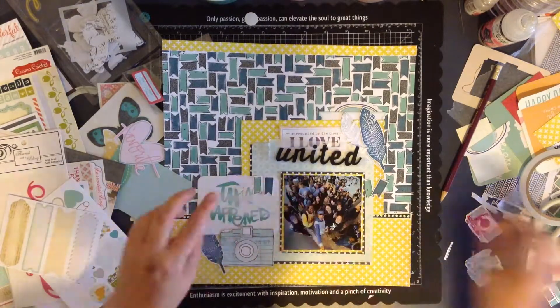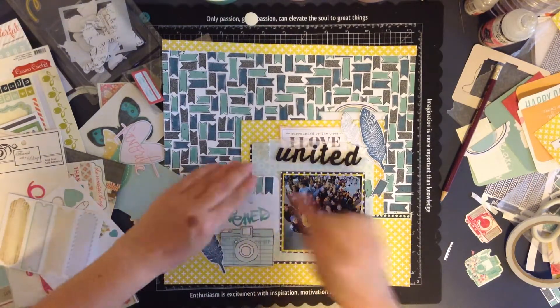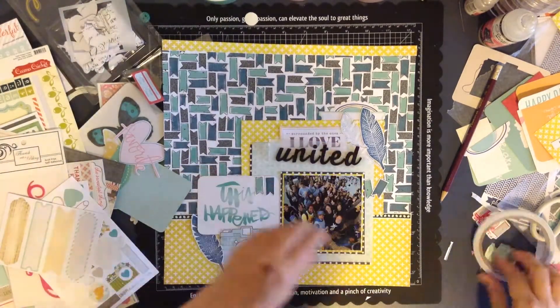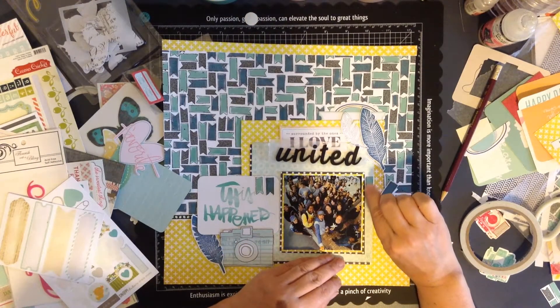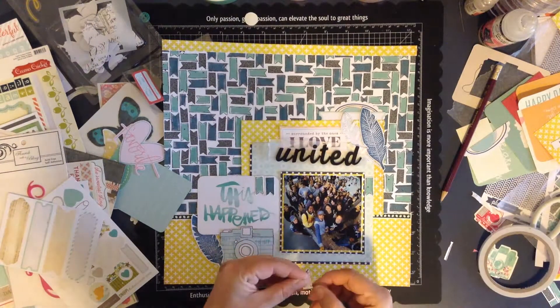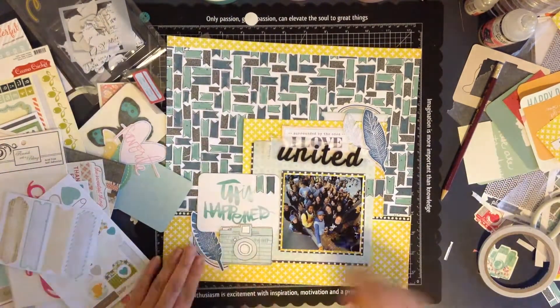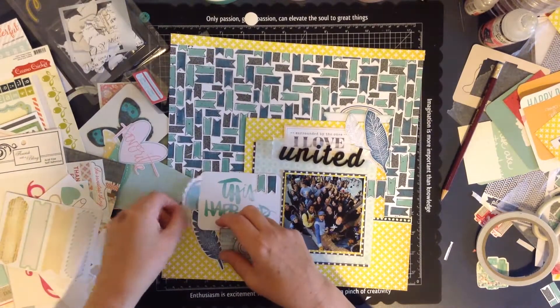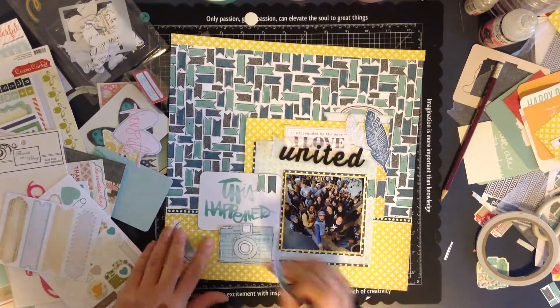Now these are the little flag elements that I cut out before, helping to tie some of that background paper in as well, making it look like a little banner that goes across the page - across the little title card and perhaps behind the photo, poking out the other side. There's that little card that I cut from the top, making that little cluster work at the bottom.